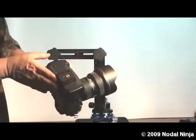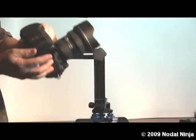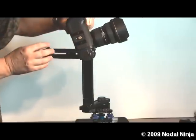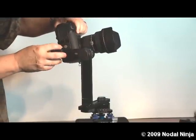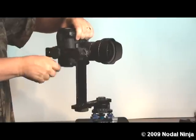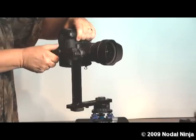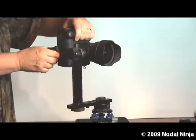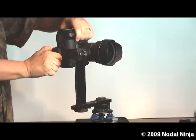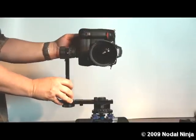It is securely fastened and it is square with the base. Take the camera and using the camera mounting plate, you want to screw this to the upper rail using the camera mounting knob. Get a good secure fit and your camera is mounted.